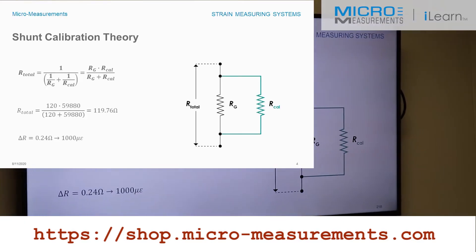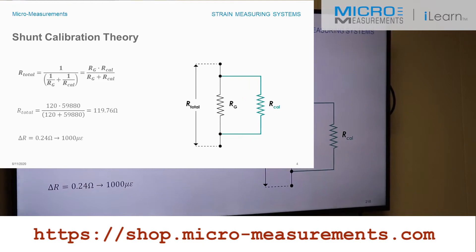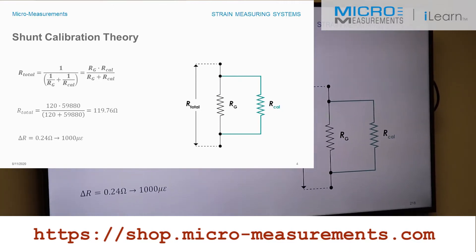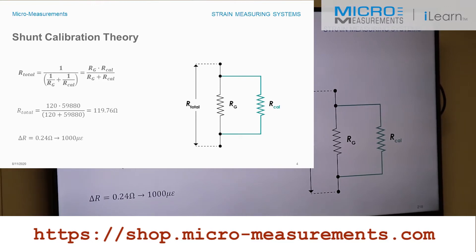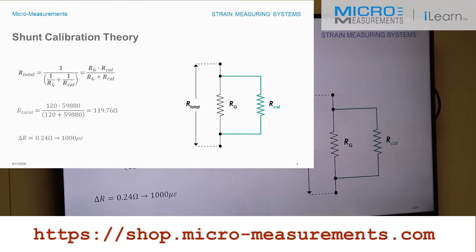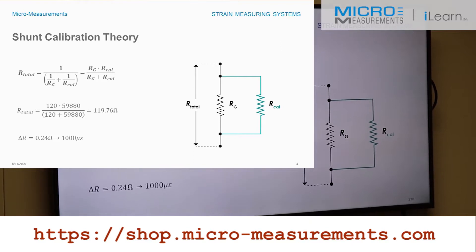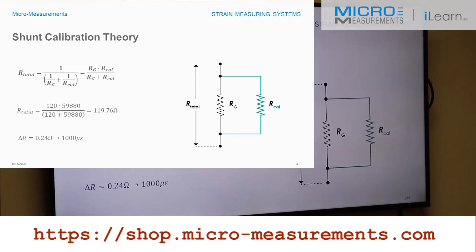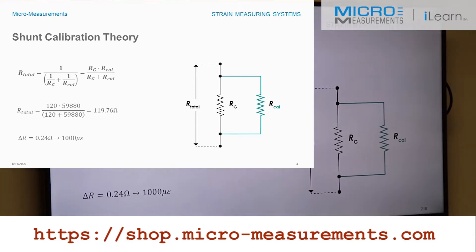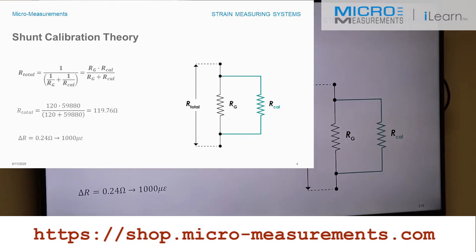Let's talk about the theory behind it. If you put two resistors in parallel, remembering back to your DC circuits, the overall resistance goes down. If you have two 120 ohm resistors in parallel, you get 60 ohms. In the case of shunt calibration for strain gauge instrumentation, you want to simulate a very small resistance change. For instance, for a thousand microstrain based on a gauge factor of 2.0, if you shunt a 120 ohm resistor, it will simulate a thousand microstrain — a 0.24 ohm change. So 59,880 ohms in parallel with a 120 ohm resistance circuit would simulate a thousand microstrain based on a gauge factor of 2.0.